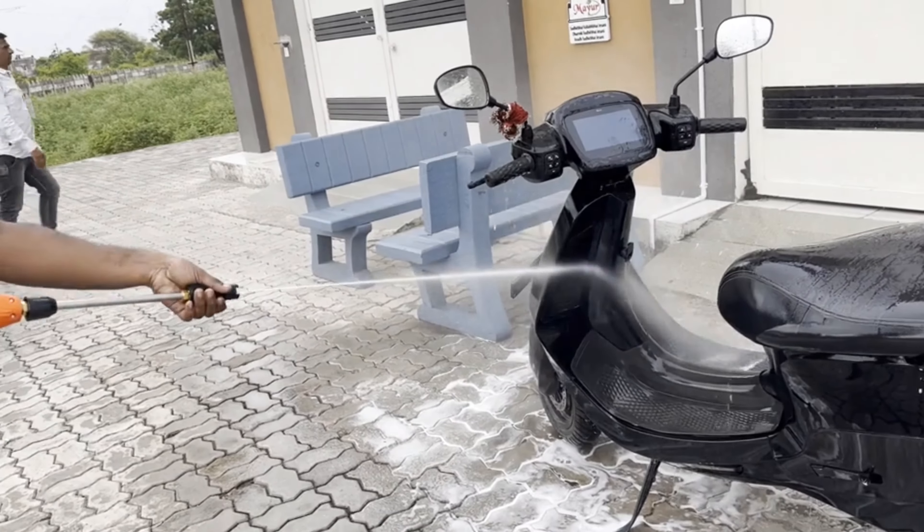The Batali Dynamic Series pressure washer features a 2000-watt motor power and delivers 210 bar high pressure.